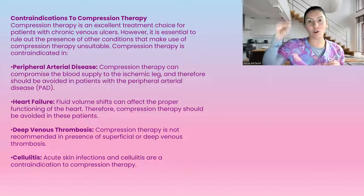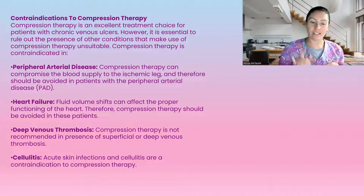Prevention over cure, because it is way easier to prevent a venous leg ulcer than it is to cure it. I hope this video gave you a better understanding of how compression does help heal wounds. That's all I have for this video — I hope to catch you on my next one. Bye for now.